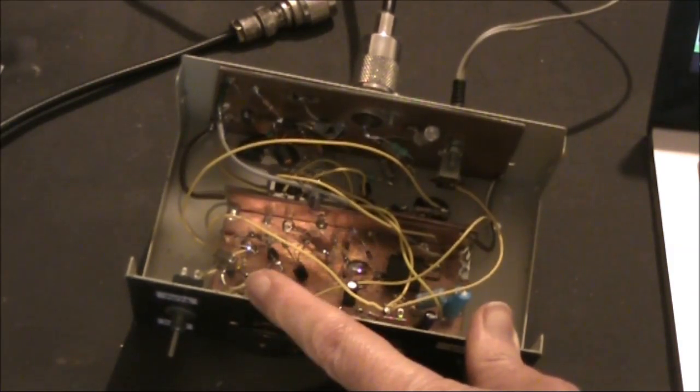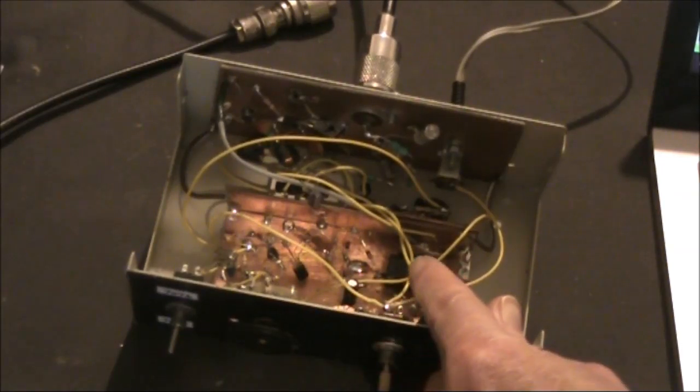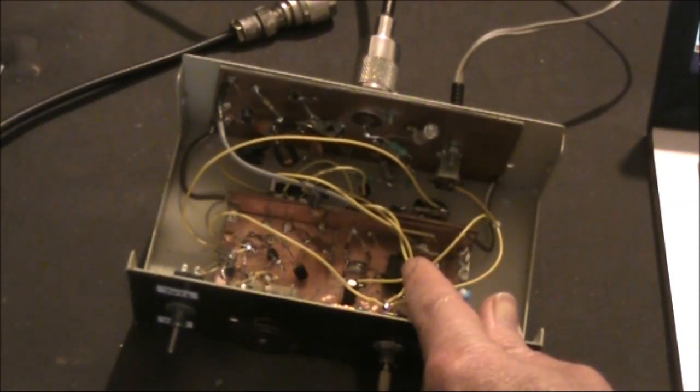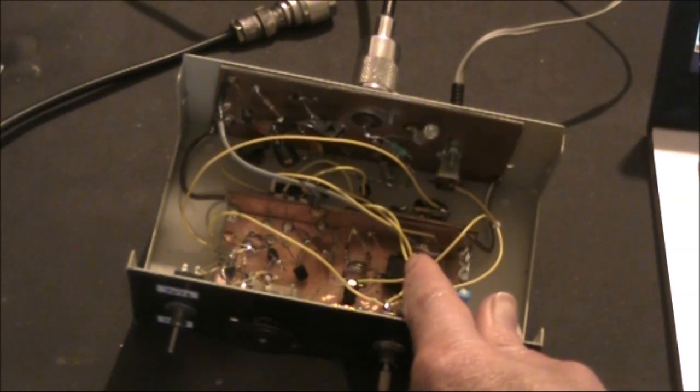There's one transistor for the crystal oscillator, another for the buffer, whose output is fed to a double balanced mixer. That provides the balanced modulator function on transmit and the product detector function on receive. The only other part used on the receive stage is an audio preamp, which goes into the computer sound card — that provides the only gain needed for the receiver.